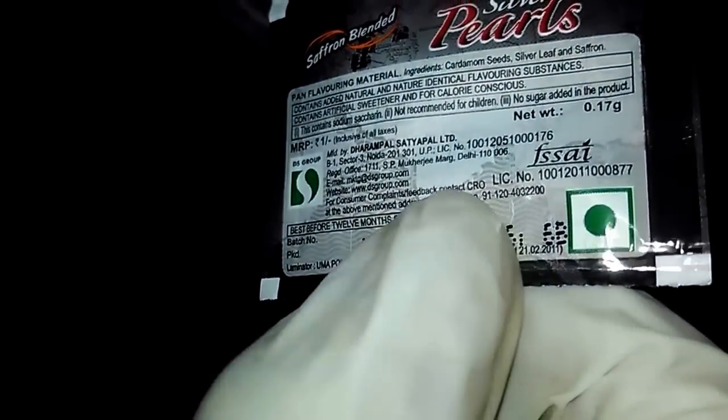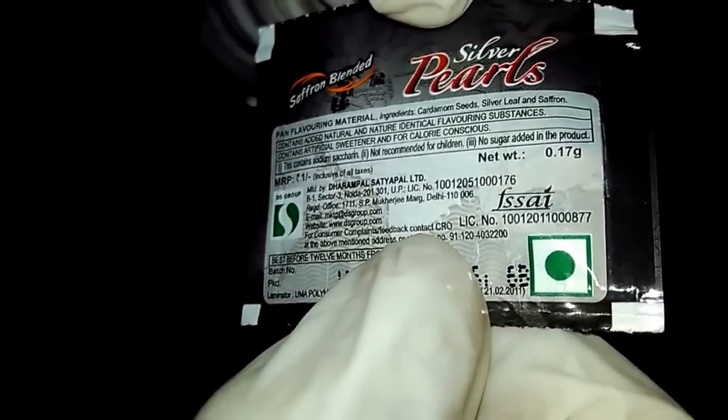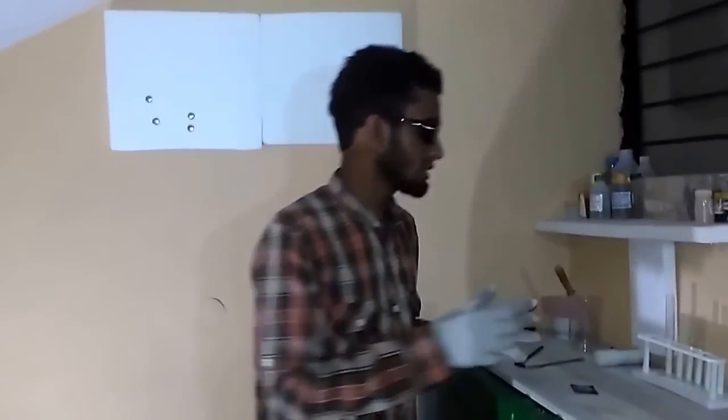Here it is given that the product contains cardamom leaves, some saffron, and silver leaf. Silver leaf is nothing but a silver plate that is taken and beaten to a very thin size, probably a few microns or something like that. So that's what a silver leaf is.